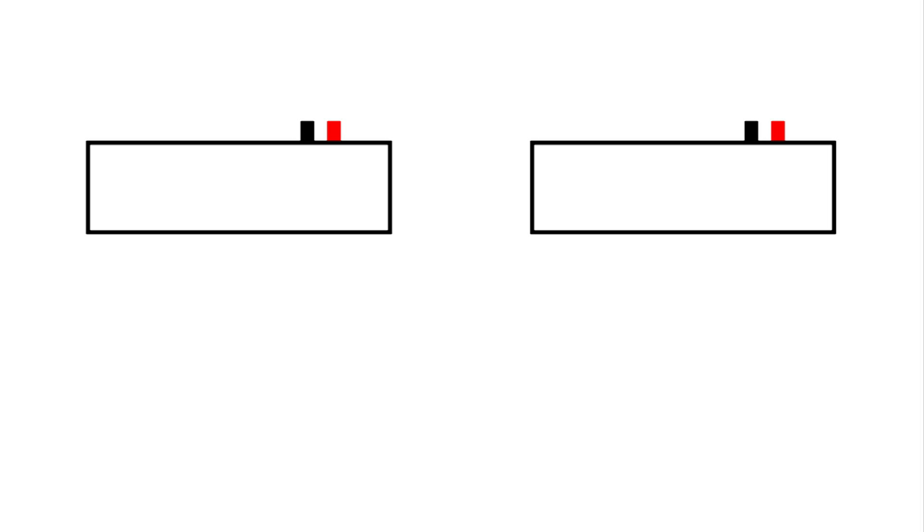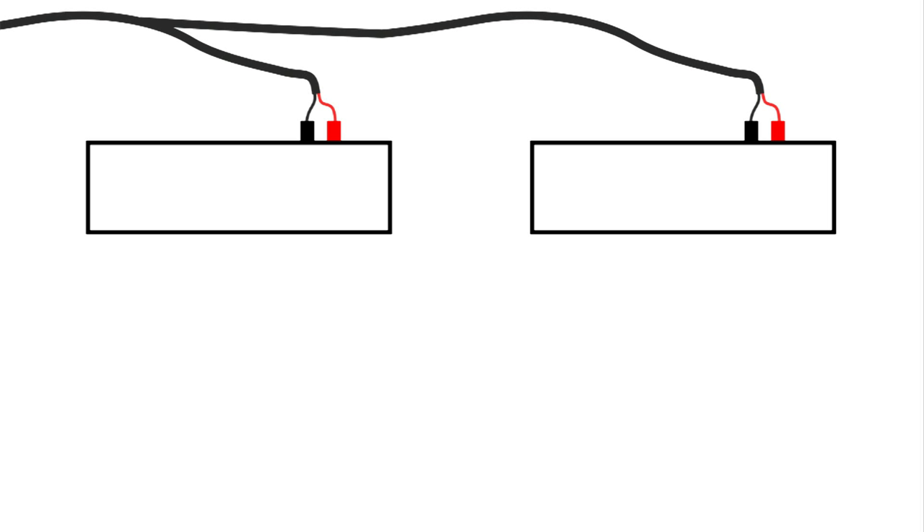These are a set of stereo speakers, and when you hook them up to your amplifier, you pay attention to which is the right and which is the left, and also the positive and negative leads that go to the speakers. These speakers are connected correctly, and when you're playing music, the speakers are now working together and producing a nice stereo effect.